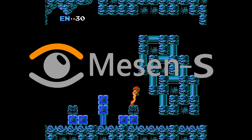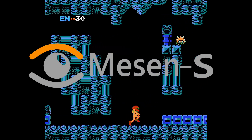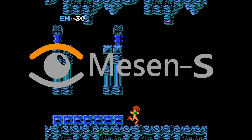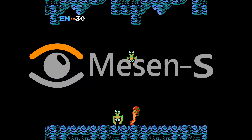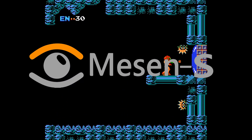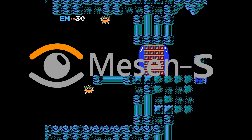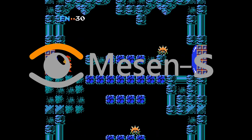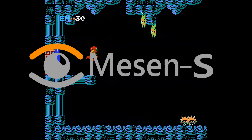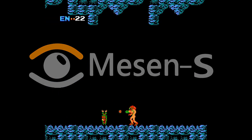Next up is Mesen, a very accurate emulator. It has a clean UI that is easy to navigate, and for more advanced emulator users there is Netplay, an equalizer, a cheat finder, video and sound recorders, and more. Something that I really like about this emulator is that if you forget to save your game, the emulator creates an automated save point so you're covered. Also, the emulator will remember your last ROM you loaded up.